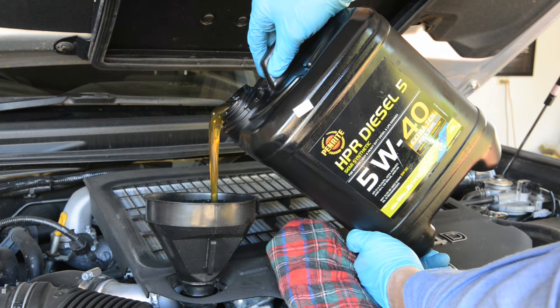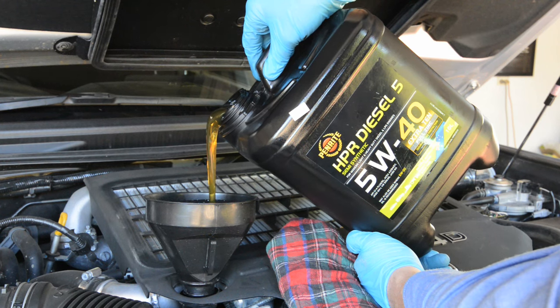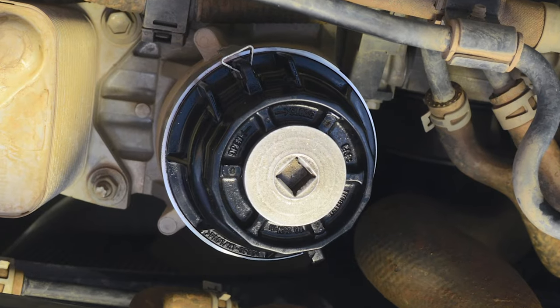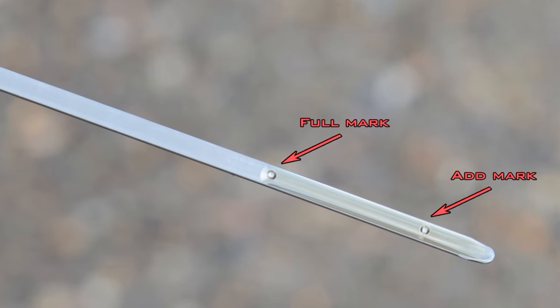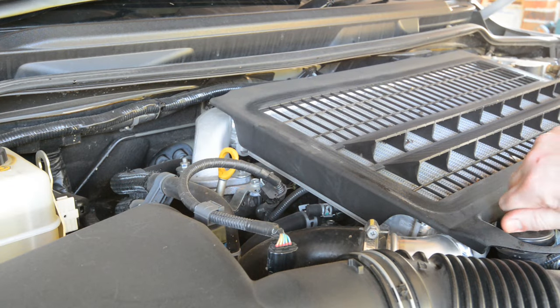Check the dipstick and continue topping up until the oil reaches the full mark. Then start the engine and let it run for a couple of minutes before turning it back off and checking for oil leaks. After waiting a few minutes for the oil to drain back into the sump, check the dipstick again and top back up to the full mark.